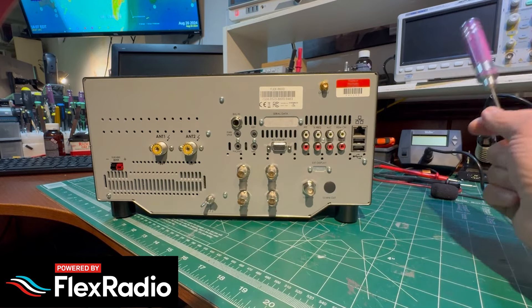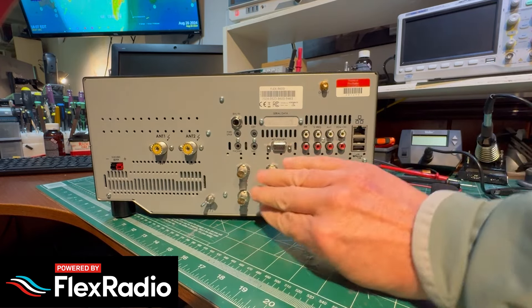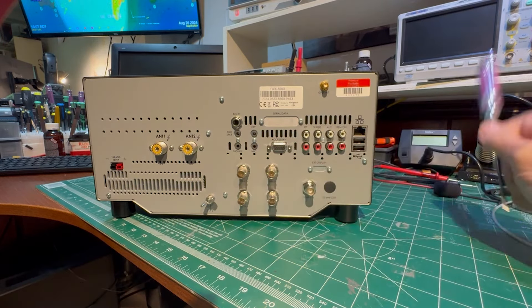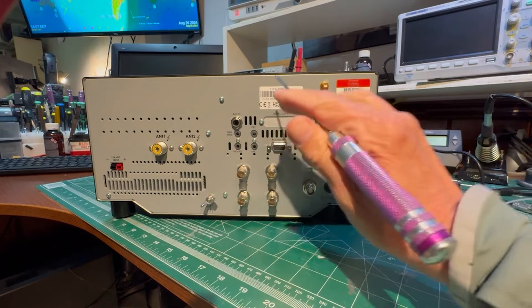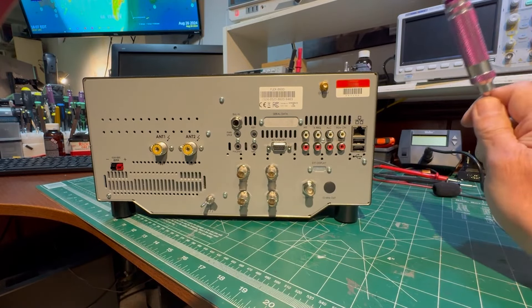So there's the back of a new 8600. If you're an 8400 person, you'll generally be missing those transverter ports and you won't have a balanced in on the microphone — there's only balanced in on the 600 series. Hope that helps. I'm Mike VA3MW from Flex Radio. 73, take care.